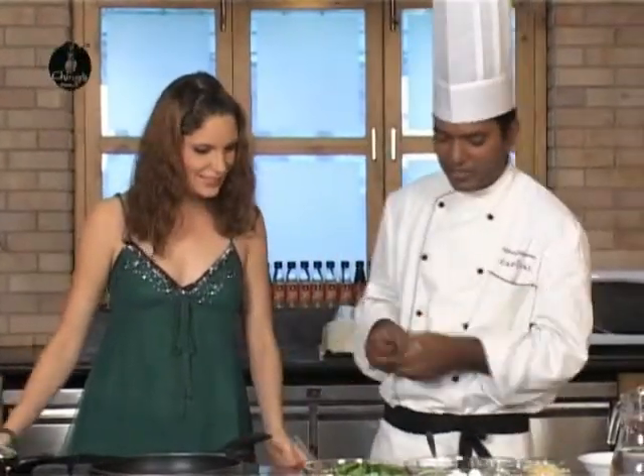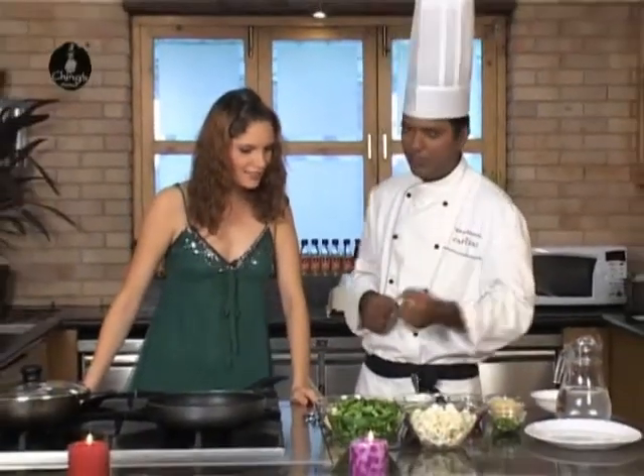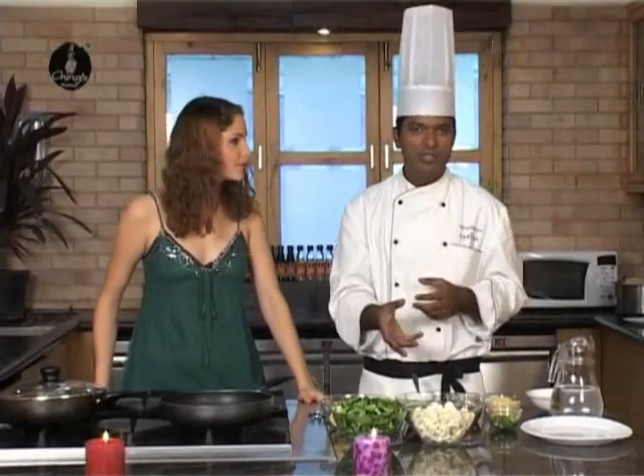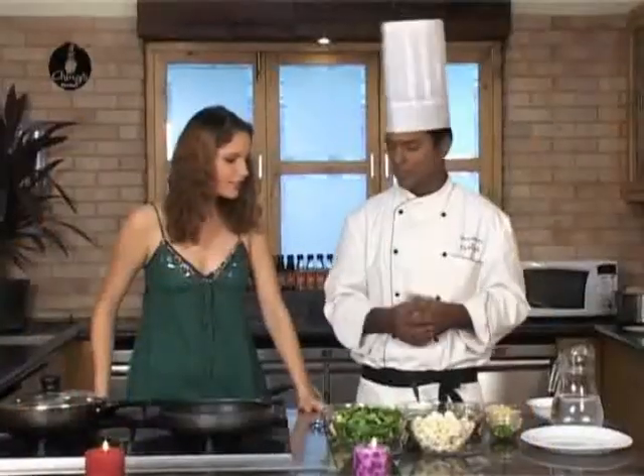So for this, as you asked me, you can change the cauliflower with onions. If you don't like baby corn, you can add some asparagus. If you don't like French beans, you can add some broccoli in it. Anything of your choice.